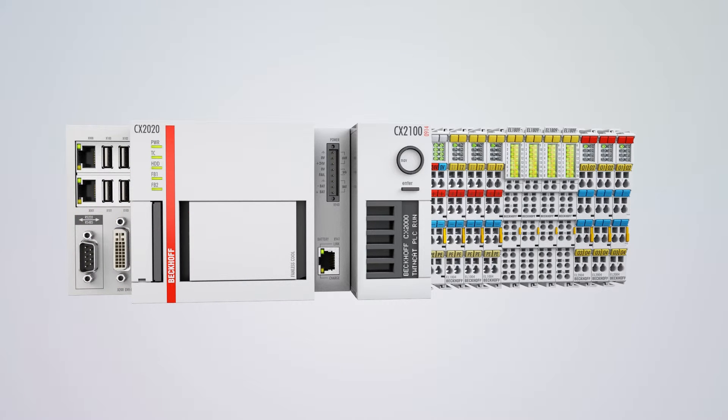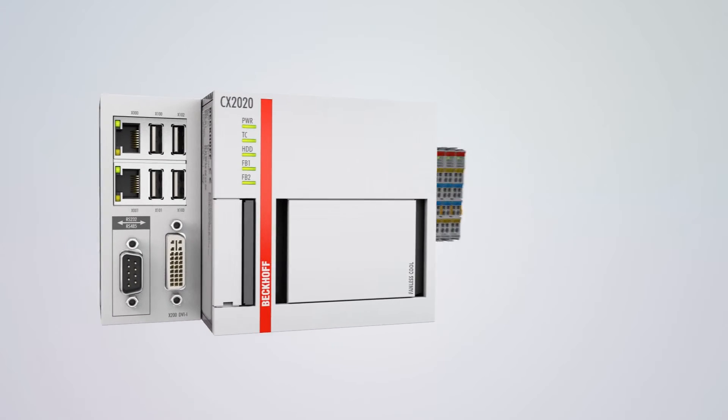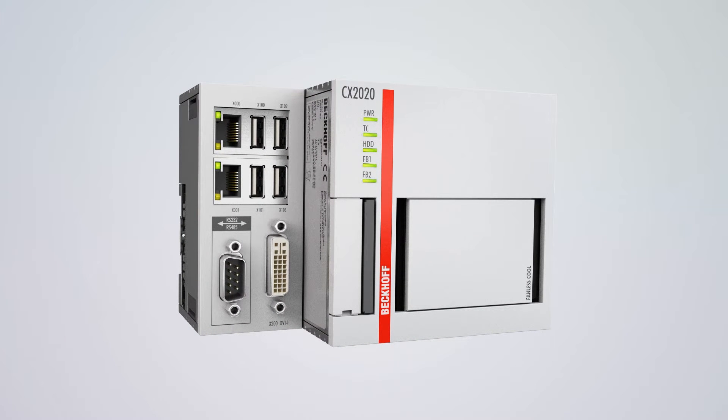The CX2000 combines long-lived design, state-of-the-art processors, and modular extension options to make a future-proof industrial PC for DIN rail mounting.